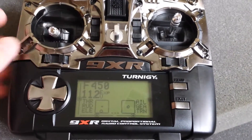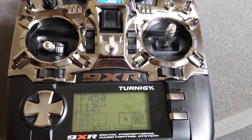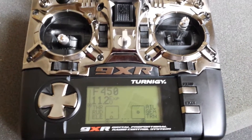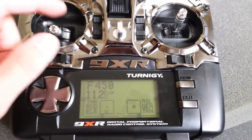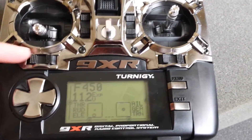The issue I'm trying to demonstrate is that the left stick — and this is after a number of calibrations — I'll walk through a calibration just to show that this issue still persists after a calibration. But right now you can kind of see that the center point is off-centered a little bit.